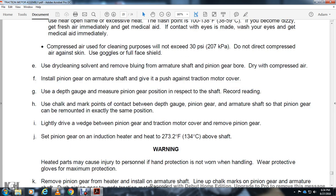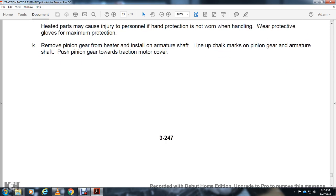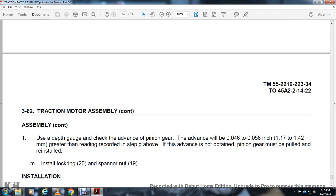Warning — heated parts may cause injury to personnel. Hand protection must be worn when handling; wear protective gloves for maximum protection. Remove pinion gear from heater and install on armature shaft. Line up the chalk marks on the pinion gear and armature shaft. Push the pinion gear toward the traction motor cover. Use a depth gauge. Check the advance of the pinion gear: the advance must be 46,000 to 56,000-inch greater than the recorded reading. If the advance is not obtained, the pinion gear must be pulled and reinstalled. Install locking ring 20 and spanner 19.